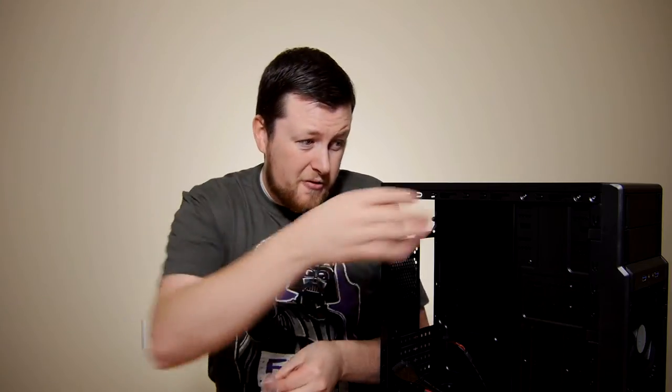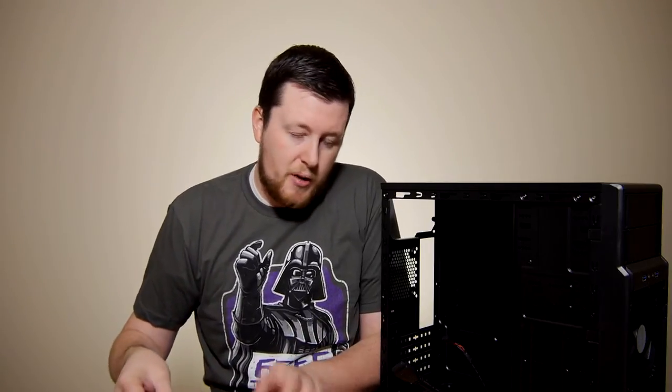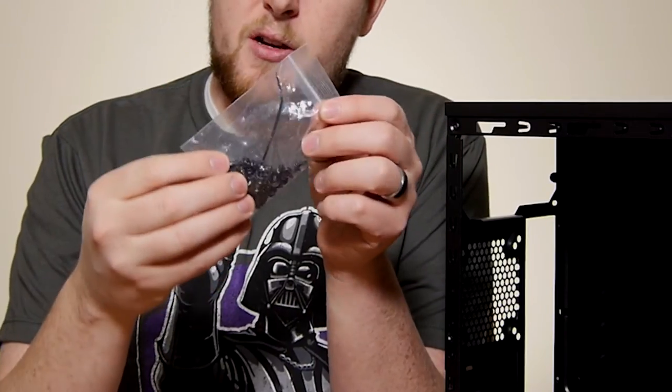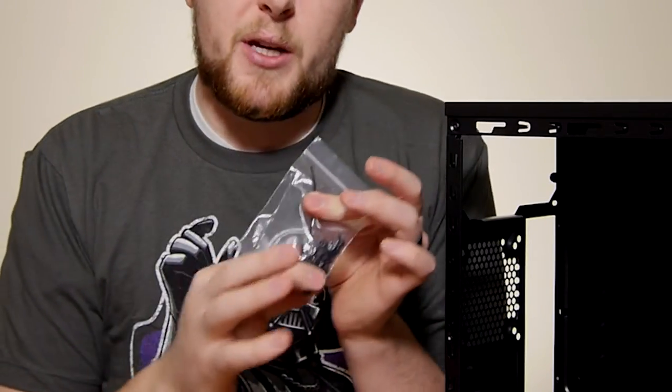Now keep in mind, the front fan is a three-pin fan, which means you can actually get fan control on your motherboard — you can plug it right in. Pretty much any major manufacturer now is going to include fan control modules directly on the motherboard, so you can increase or decrease the speed depending on the temperatures. We also have all of our screws here as well as one zip tie, because they think you're only going to need one.